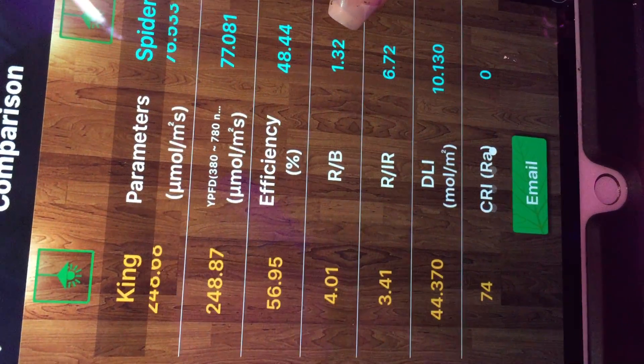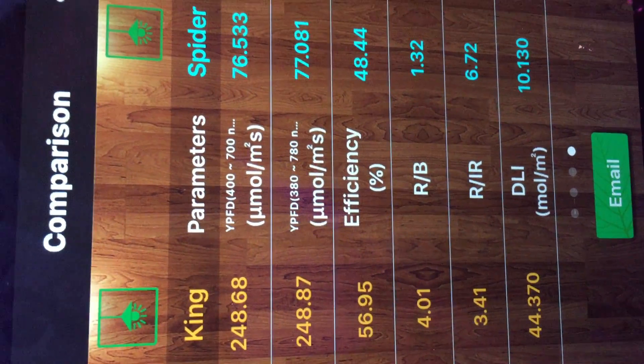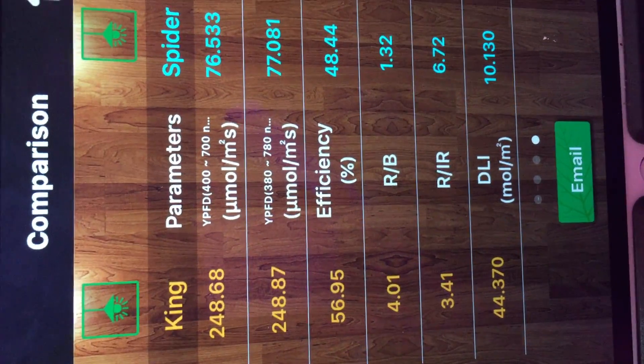Now we'll have a look at the daily light integrity. We've got about 44 for the KingCob and only about 10 for the SpiderCob. Looking at that, the KingCob is a much better light.